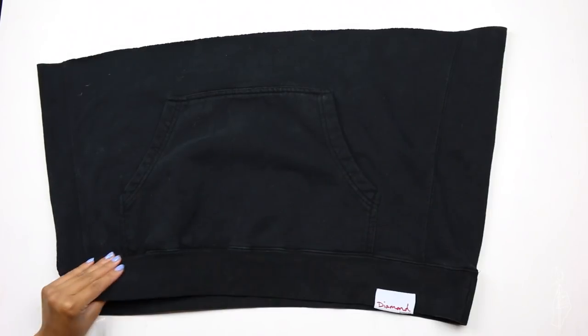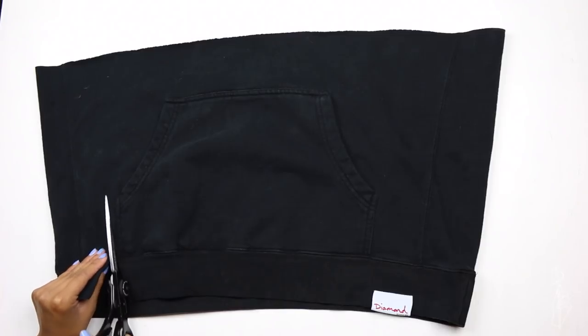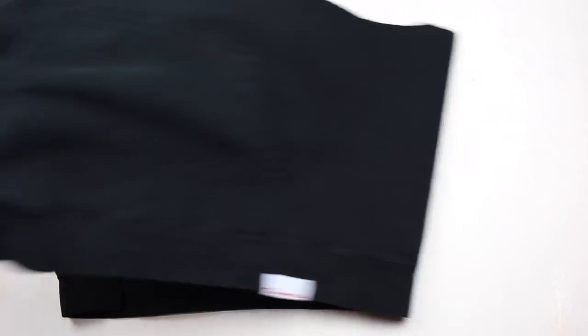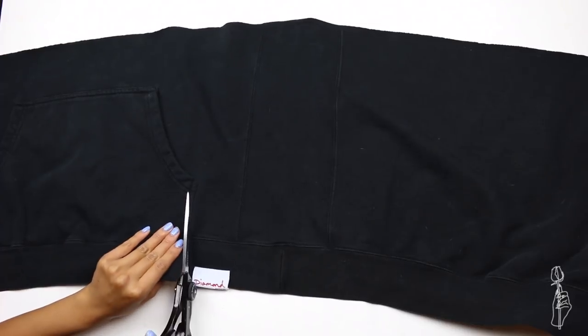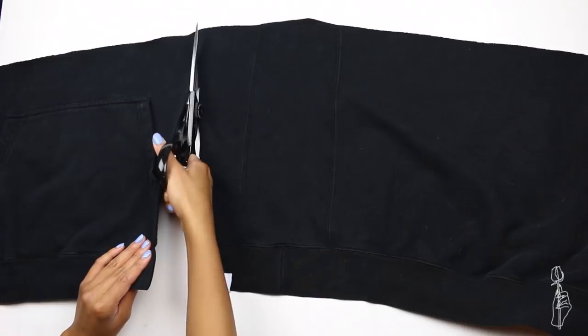I've seen some tutorials where the girls actually keep the pockets for the skirt, but I thought it was a little weird on me, so I went ahead and cut out the portion with the pocket. Luckily, my boyfriend wasn't extra large so that the rest of the fabric was able to make a full skirt. But if your skirt isn't big enough, then just go ahead and use the pocket — it actually doesn't look too bad.